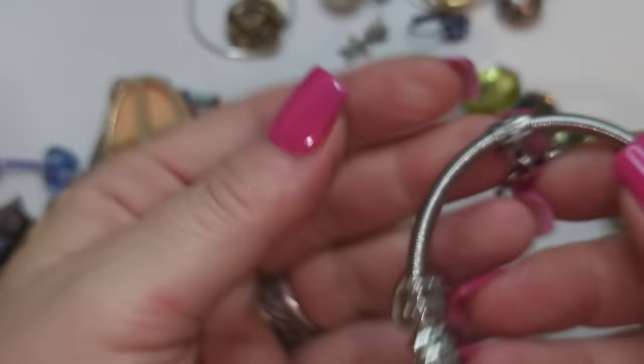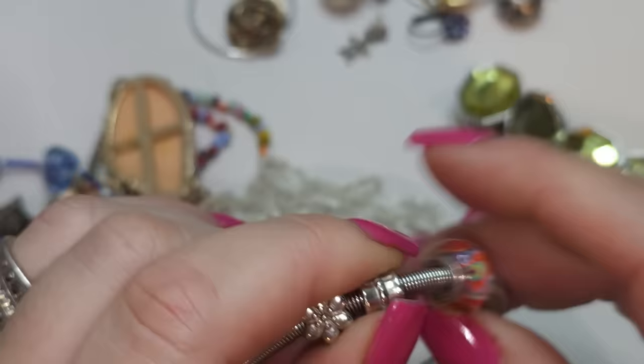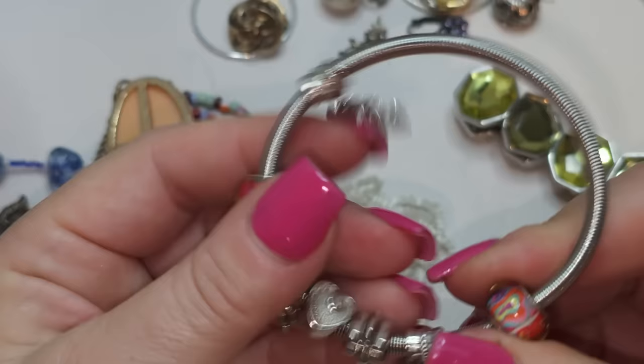One more bracelet — this one is a stretch bracelet with 'I love you,' 'love,' all kinds of lovey-dovey beads right here. I don't think they're glass — I think they're plastic. Stretchy bracelet with love-themed art beads.